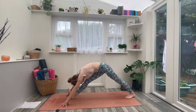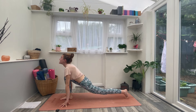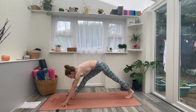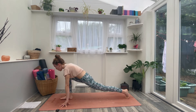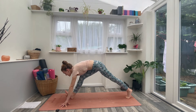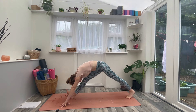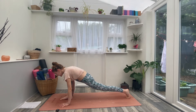Twice more like that: inhale, bend the right knee and lift open into the hip flexors. Exhale, straighten the leg as you fold. Inhale, bend the knee and open up. Exhale, straighten the leg and fold. Then inhale, come back to your runner's lunge. Exhale, place the hands down and step back into high plank position.